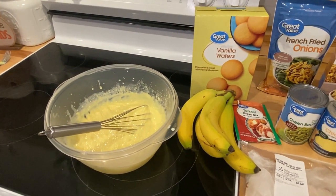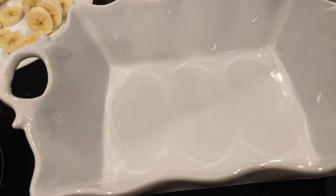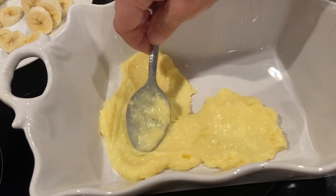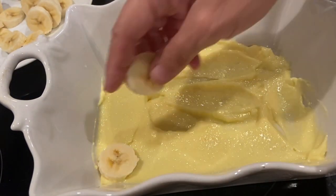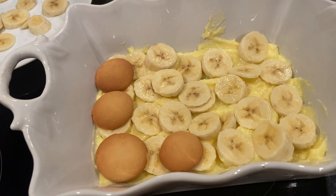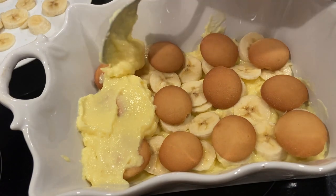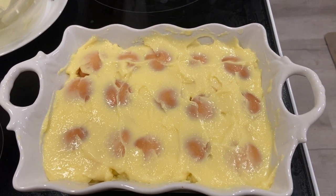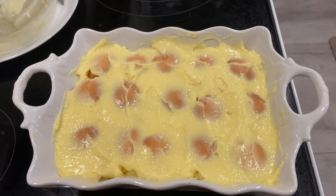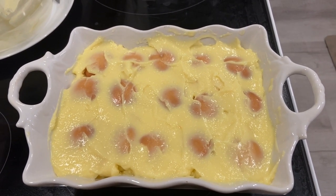I'm going to start assembling the banana pudding. I'll start with a layer of vanilla pudding in the bottom, then add my bananas, and keep doing this until we use up all the pudding. I had to skimp on the banana a little bit because Jackson is going to want his banana sandwich tomorrow, so I'm leaving one banana out for him. I've got three bananas in here, but it's still going to be really good. I'm going to put this in the fridge and let it get cold.